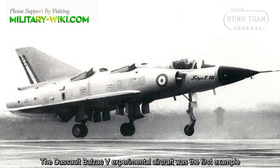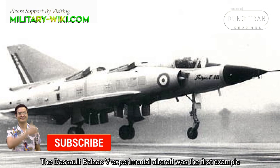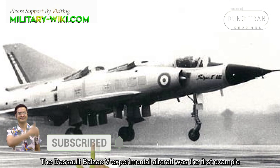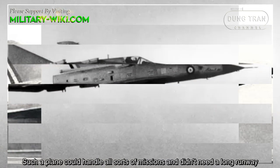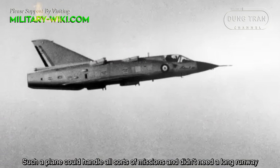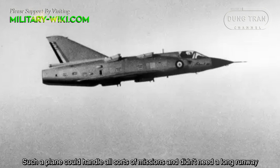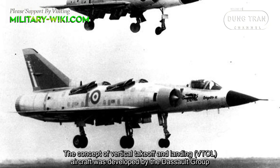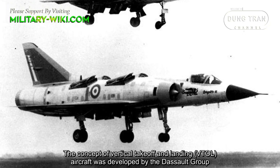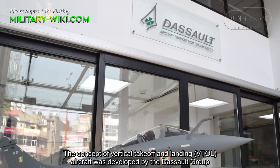The Dassault Balzac-5 experimental aircraft was the first example. Such a plane could handle all sorts of missions and didn't need a long runway. The concept of vertical takeoff and landing aircraft was developed by the Dassault Group.